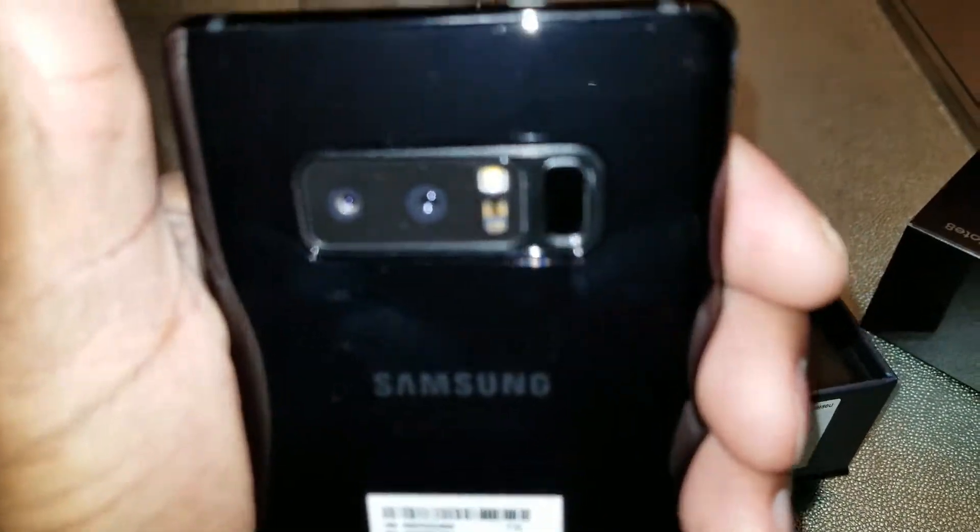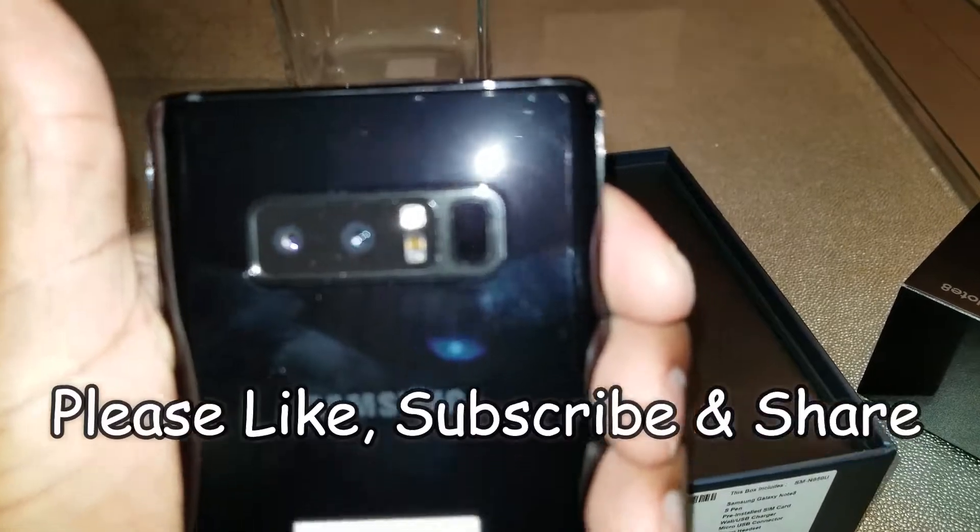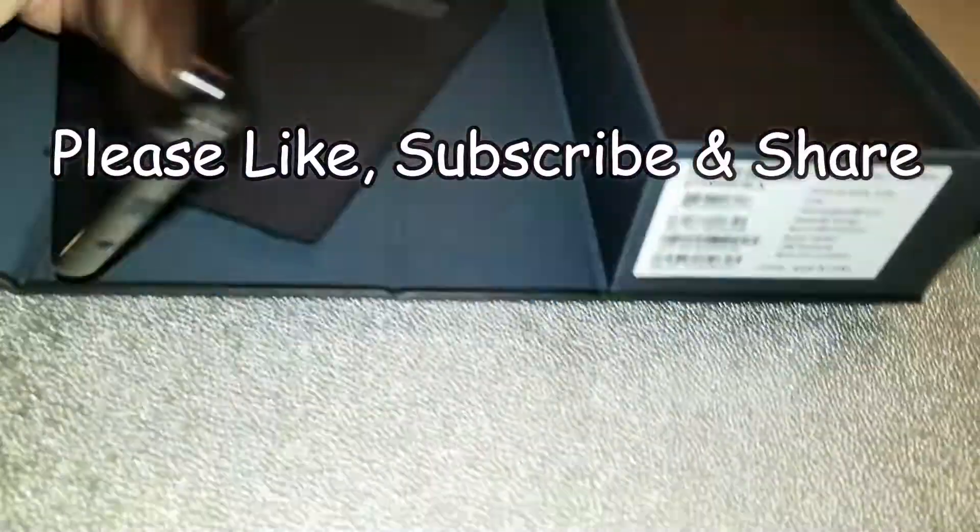Got the dual camera lens there — that's nice. So Galaxy Note 8, let me see what else you get in the box. Got your SIM card remover tool. You got the adapter plug.